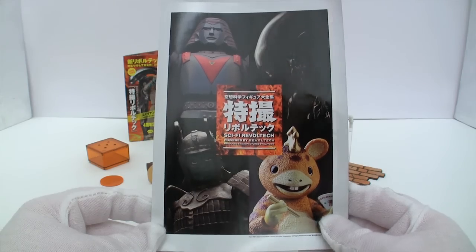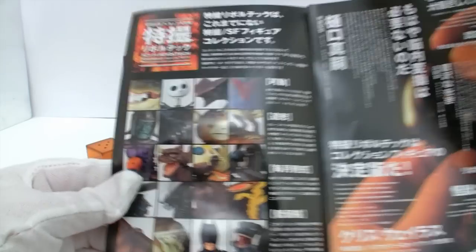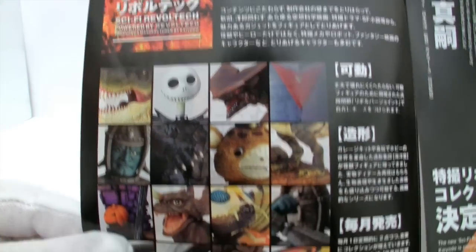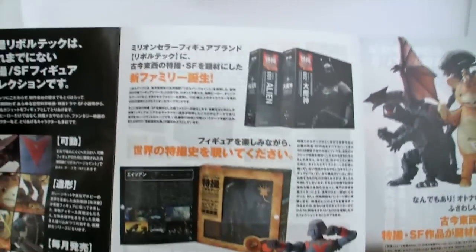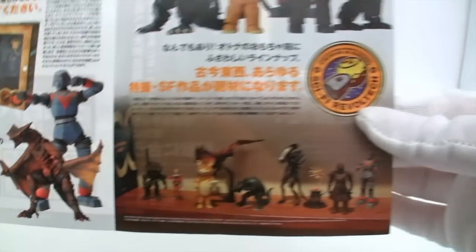They've included a booklet advertising the new sci-fi range and many of the different figures that will be showing up. Some of those creatures — alien, Batman — it's kind of a bit weird seeing Batman as a Revoltech figure.